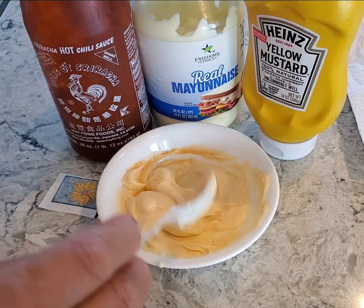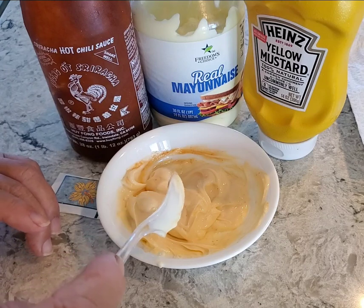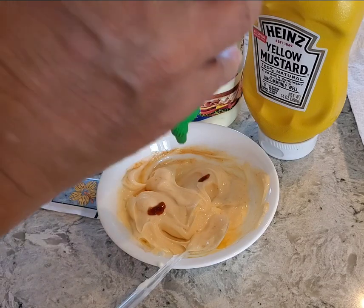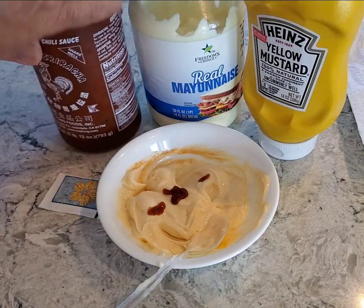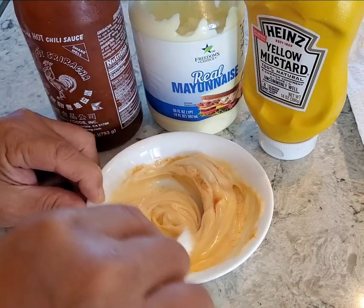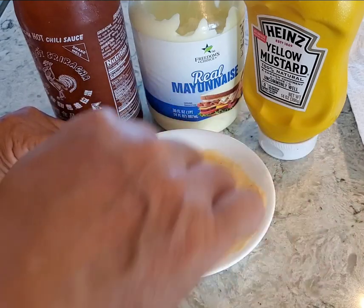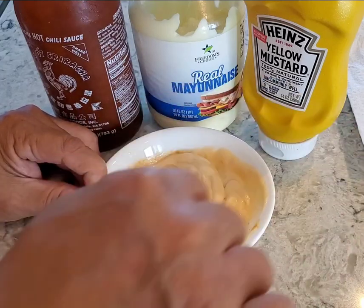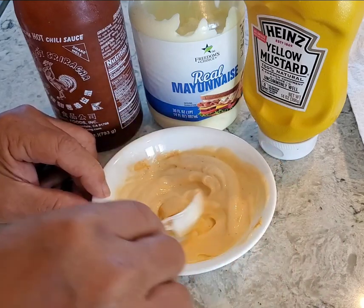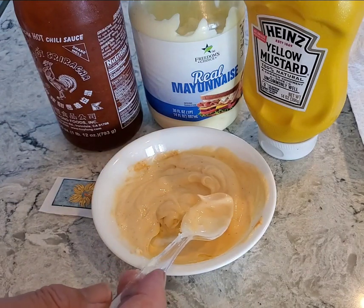This is about the level for mild. If you like it spicier, just be careful and add a little at a time until you get up to the spiciness you like. It has to reach a certain spice level to be considered spicy — if everybody says it's bland, then it's not spicy enough.